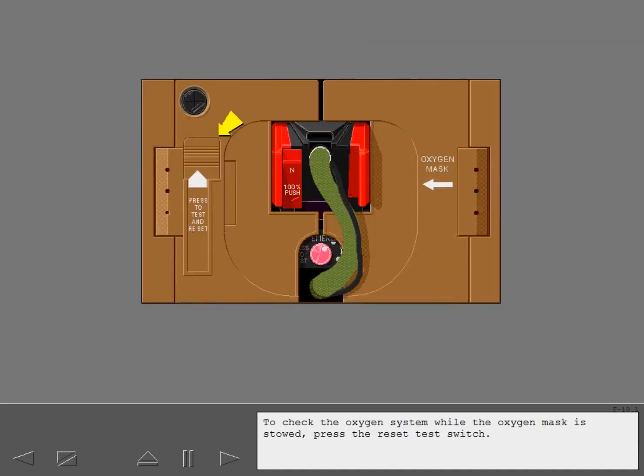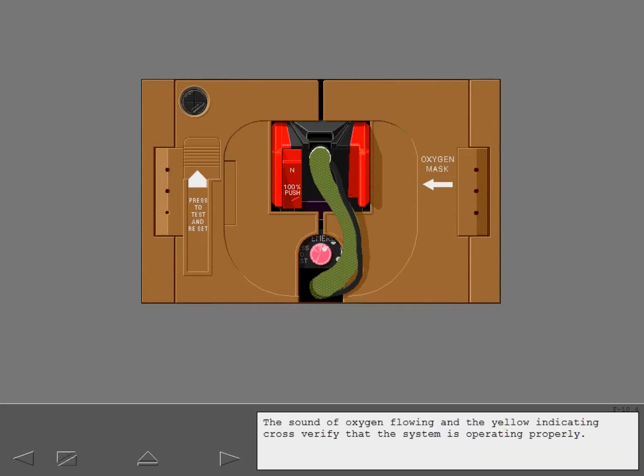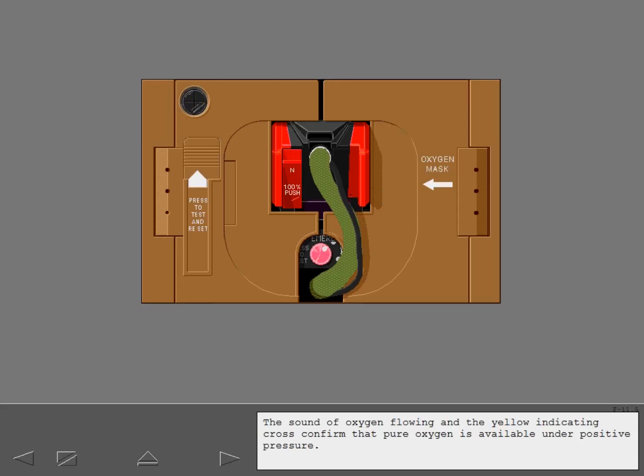To check the oxygen system while the oxygen mask is stowed, press the reset test switch. When the switch is pressed, notice the audible burst of oxygen and the yellow cross that appears momentarily in the indicator window. The sound of oxygen flowing and the yellow indicating cross verify that the system is operating properly. You can also test the emergency oxygen selector in a similar manner by pressing and holding it. The sound of oxygen flowing and the yellow indicating cross confirm that pure oxygen is available under positive pressure.